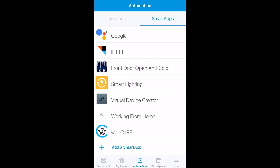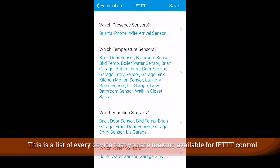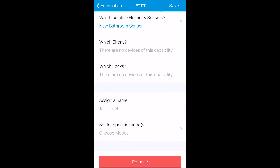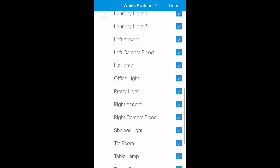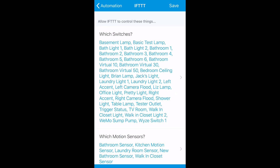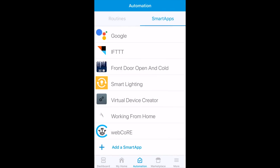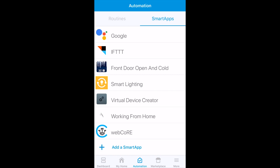In the Smart App section there's one thing we have to make sure of: go into the If This Then That smart app. If you don't have it, add that web app from the list. Once inside, you can see which switches are enabled — I tend to manage these directly and have chosen WISE Switch One. This is also how you manage connections to Google Home and Amazon's voice assistant.